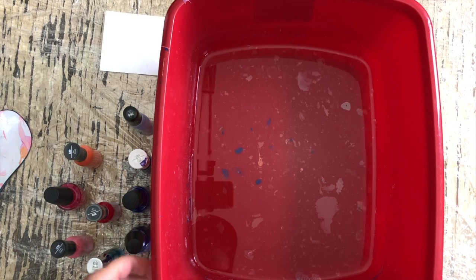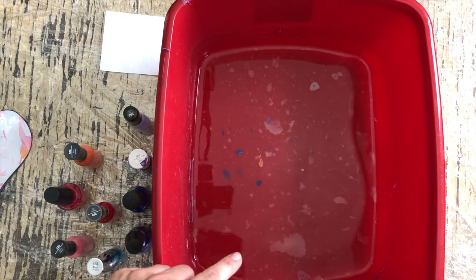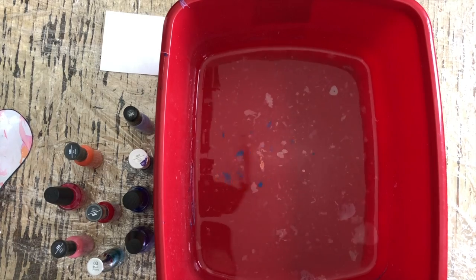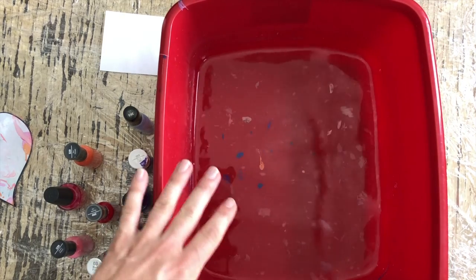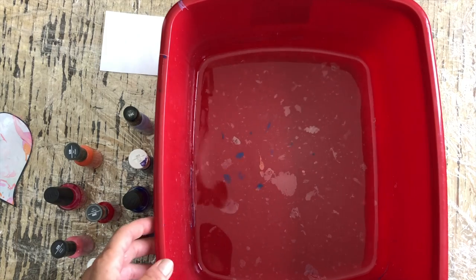One thing — it gets a little gooky in there. What I like to do, which is important so the next dipping or next image you try to make is successful, is I throw this water out and put some new water in. I don't worry too much about washing the container — I just put some new water in.